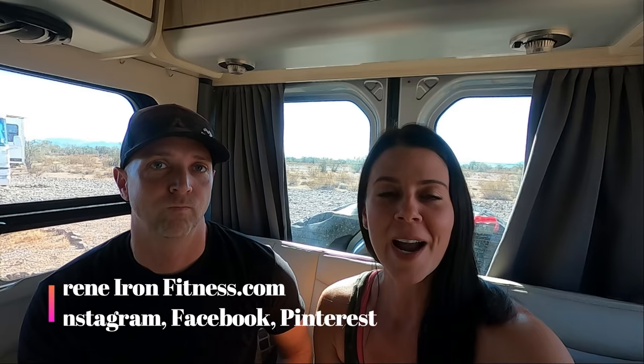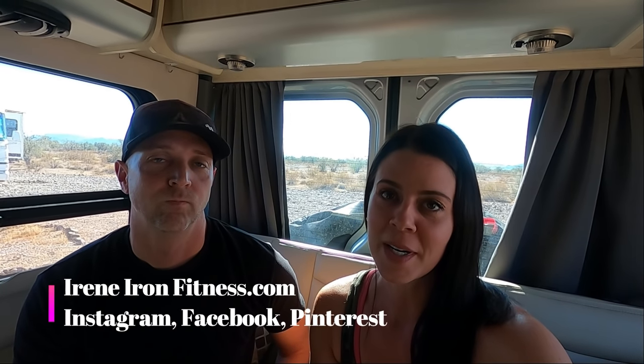Today's video is a question that came to us from Eric Lorentzen on YouTube comments. If you have a question, leave it in a comment or DM me on our Instagram, ireneironfitness at Instagram.